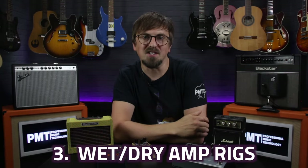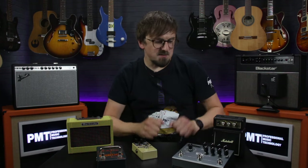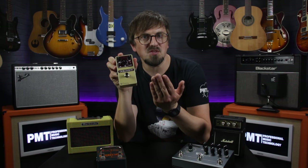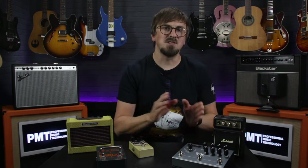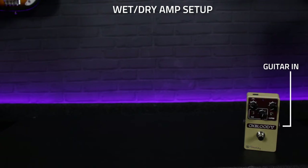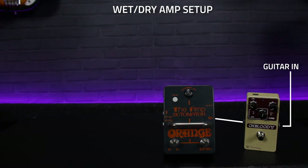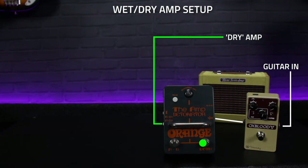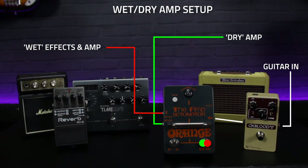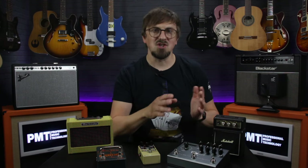Use number three: wet/dry guitar amp rigs. This is where we're using effects pedals in conjunction with two amplifiers, but only certain types of effects are sent to certain amplifiers. Effects such as drive pedals are referred to as dry effects, whilst modulations, reverbs and delays are generally considered to be wet effects. The guitar signal firstly goes into the overdrive pedal, the signal is then split using the ABY box — again, make sure it's got isolated outputs and can handle phasing. The A output goes directly to the first amplifier, known as the dry amp, whilst the B output goes into the wet effects before hitting the second amplifier, known as the wet amp.